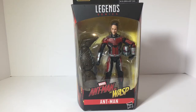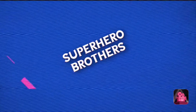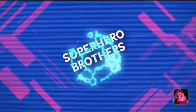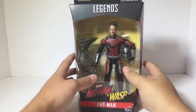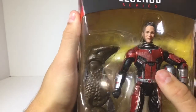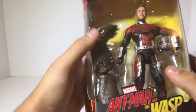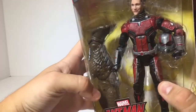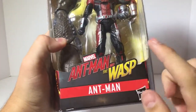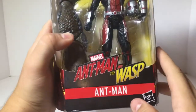Hey guys, Superhero Brothers here. Today I'm doing another video review on the Avengers wave 2 Ant-Man and the Wasp Ant-Man. Looking at the front of the packaging, you can see the Paul Rudd head sculpt — that is one of the main reasons why I got this figure. You can see the Coal Obsidian build-a-figure leg. It says Ant-Man and the Wasp. I'm very excited for this movie, I think it's gonna be very cool.